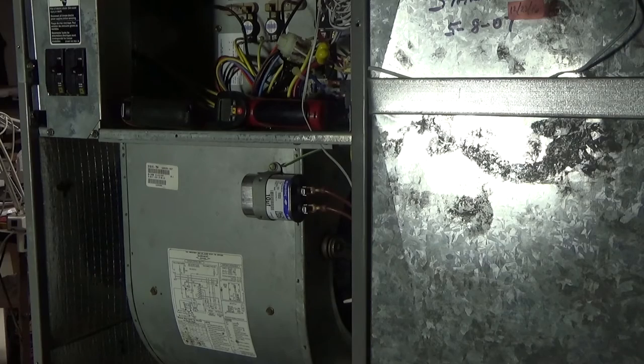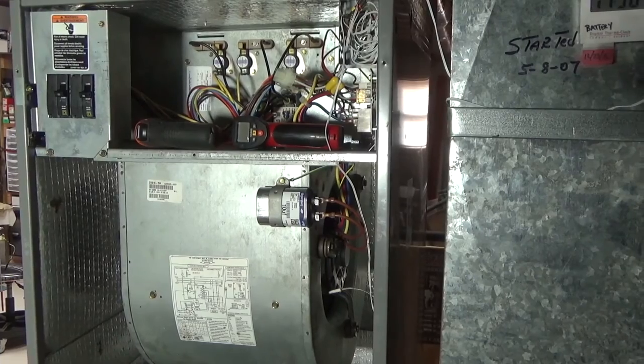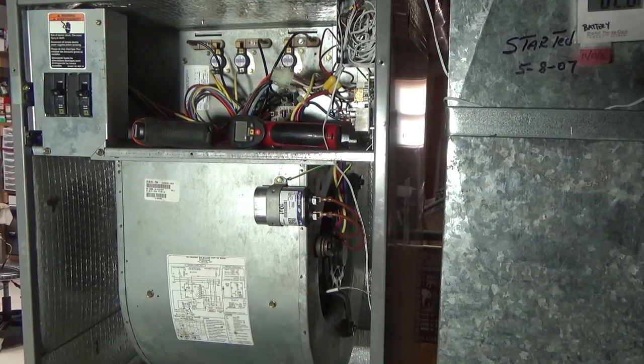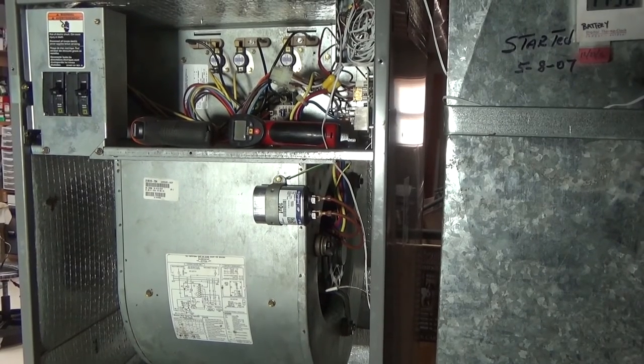In this video we're going to replace a blower motor in an air handling unit. The way you discover that your motor is going bad is your wife wakes you up at 1 o'clock in the morning telling you she smells something burning. You can't smell it, but the smoke alarm isn't going off, so you're not in too much of a panic.